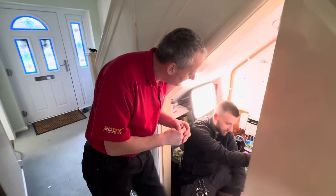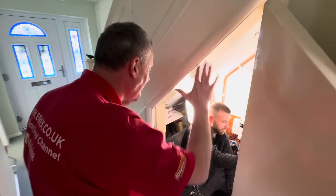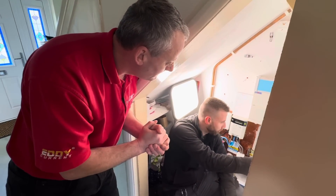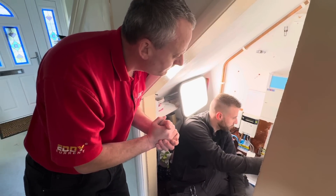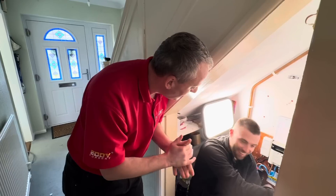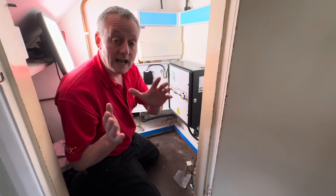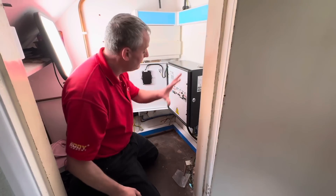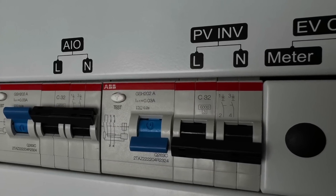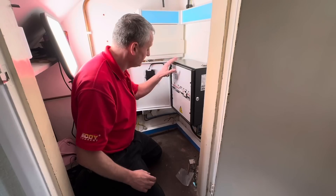David is fitting the gateway under the stairs. Now, this is not an inverter — it's more likely the brains of the installation, or for the sparkies, it's just a fancy switch. The customer at this property doesn't currently have a solar PV array; however, the GivEnergy gateway has got you covered. This bi-directional RCD can be used to feed either an existing inverter or a new one when you add it to the system in the future.